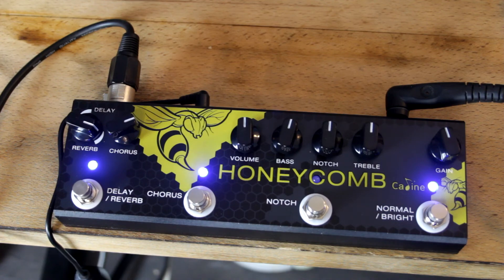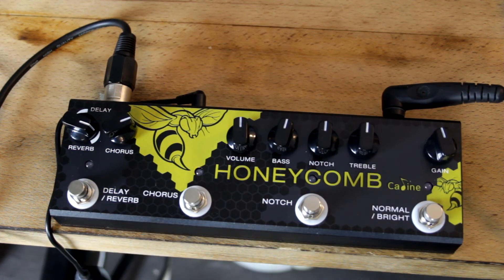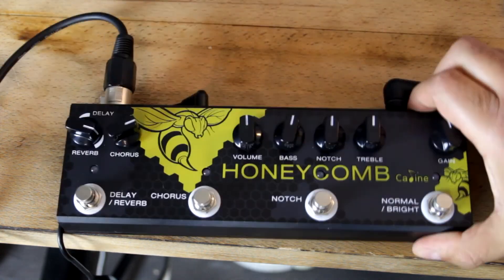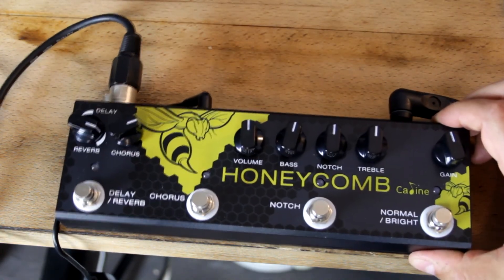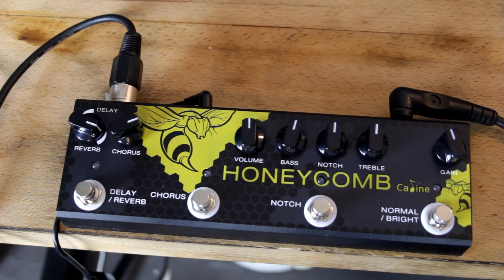So, quite a nice, usable, functional pedal. Nice and easy to use — does what it says on the tin. Really nice heavy casing, which I really love about these K-Line pedals, and it looks great as well. Unless you're scared of bees, of course, in which case it could be a bit of a problem. So this is the K-Line Honeycomb and I hope you've enjoyed the review.